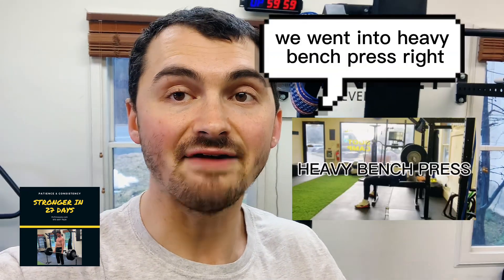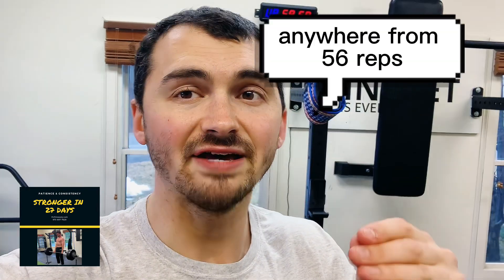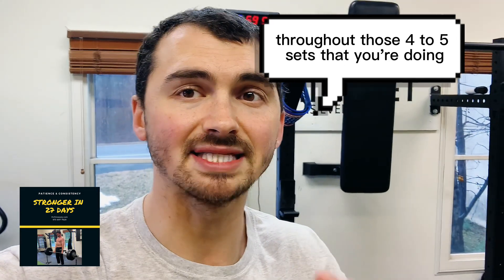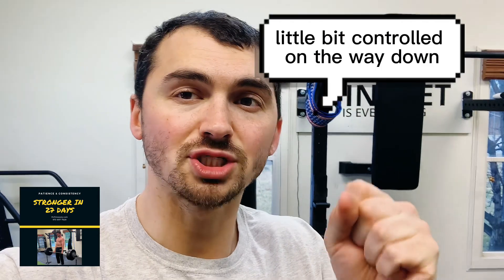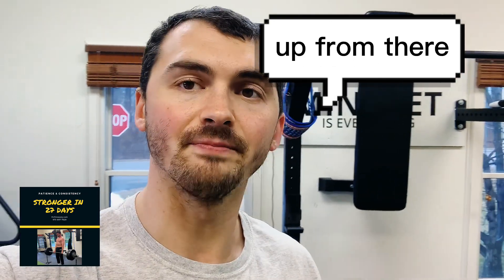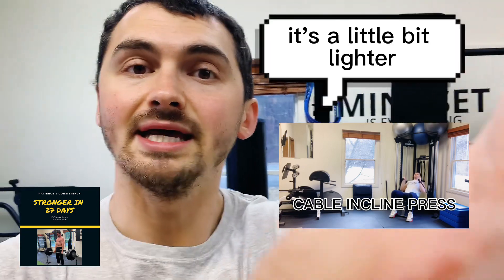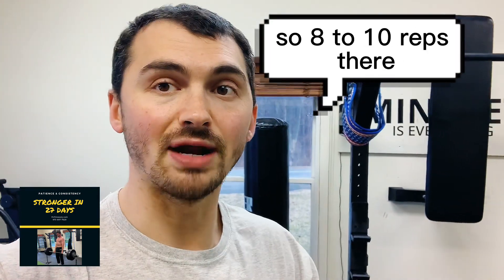From there, we went into heavy bench press — anywhere from five to six reps. You want to use the same weight throughout those four to five sets. We're at that point right now where it's a little bit controlled on the way down, a little bit more of an eccentric, and then a big, fast, explosive drive up. From there, we went into cable incline press — a little bit lighter, doing a little bit more reps, so eight to ten reps there.